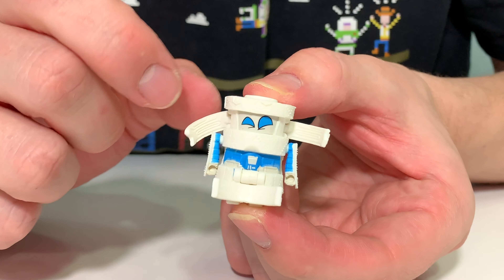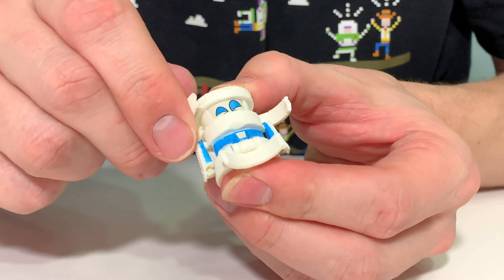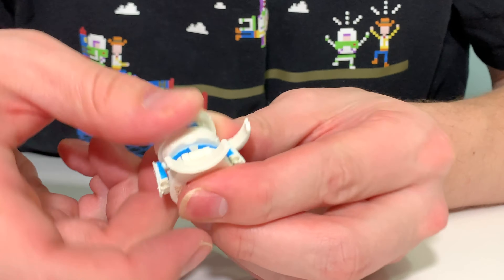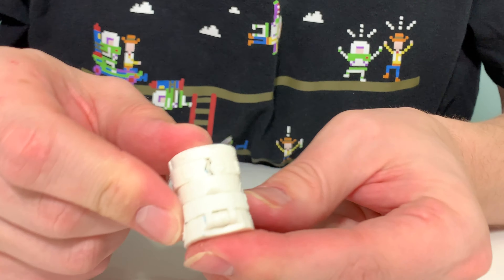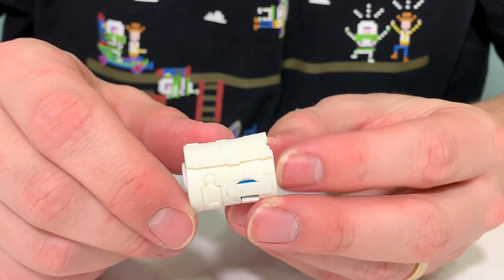Let's turn it back into toilet paper. Fold the face back in, fold the legs back up, fold the body panel, push the arms in. Now you've got rolls of toilet paper.